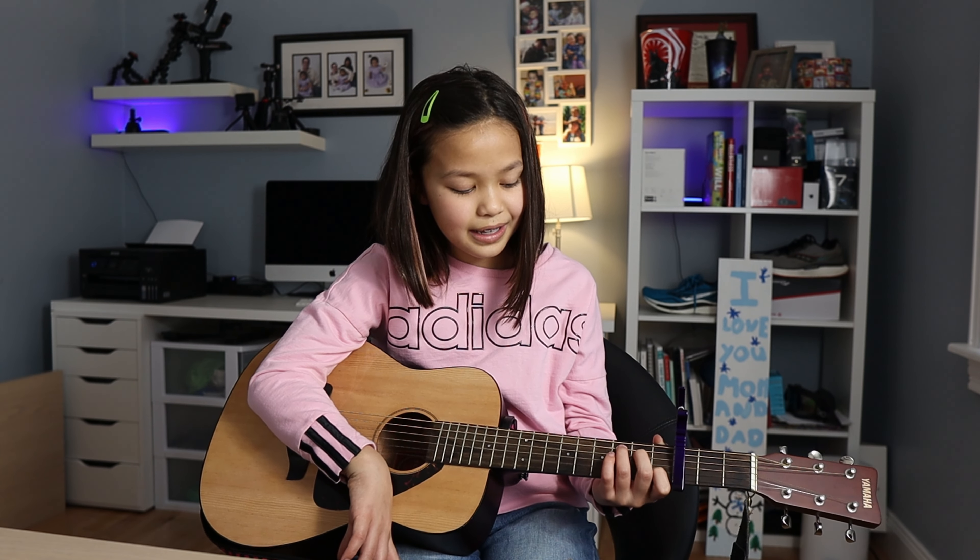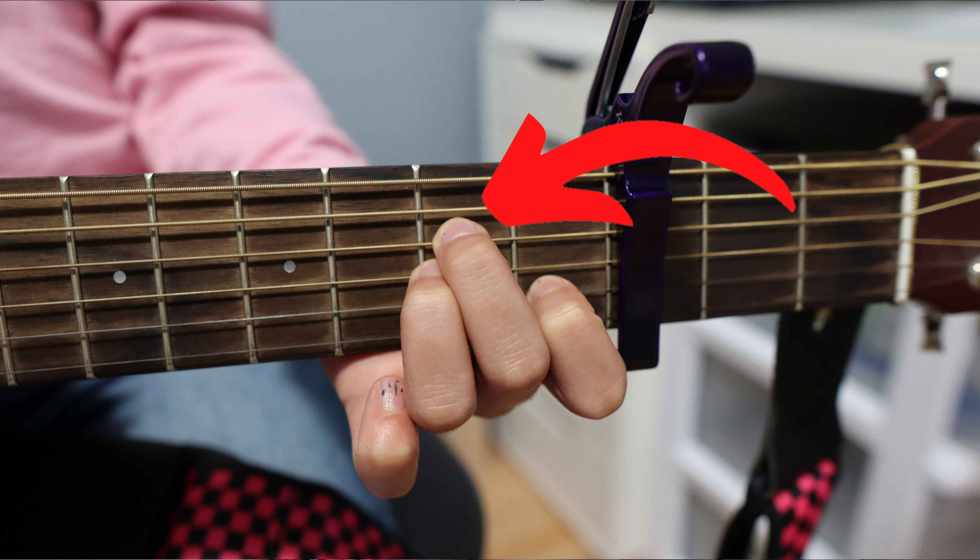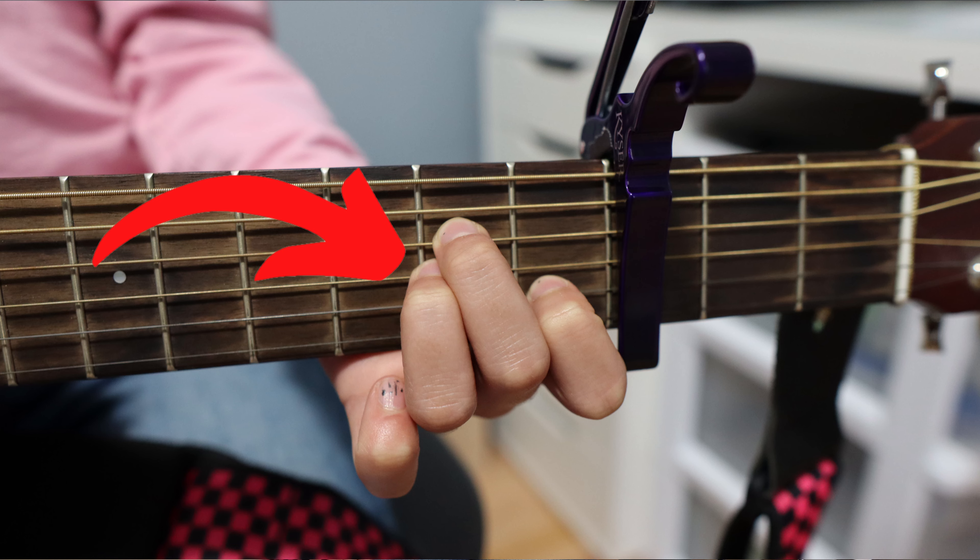The second chord that you guys are going to be needing is your A minor — that's 1st finger on 2nd string 1st fret, 2nd finger on 4th string 2nd fret, and 3rd finger on 3rd string 2nd fret.